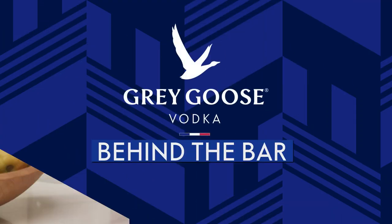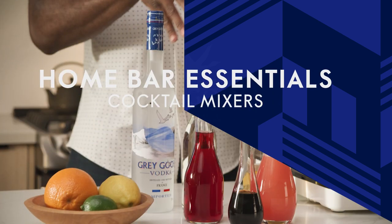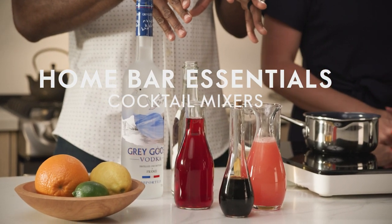Welcome to Behind the Bar by Grey Goose. When stocking your home bar, you have lots of choices. Today we're getting to know some of those supporting players that are unsung heroes in the cocktail world.